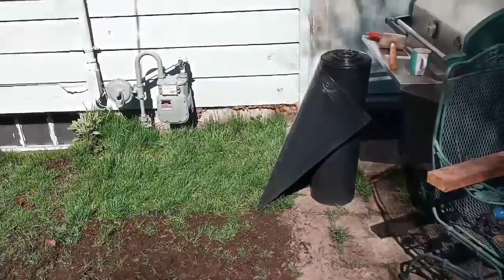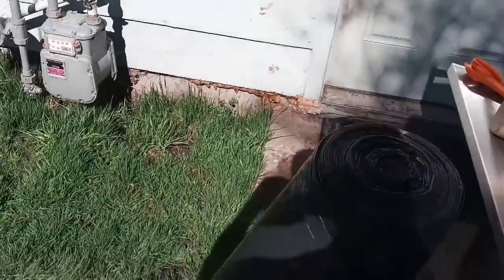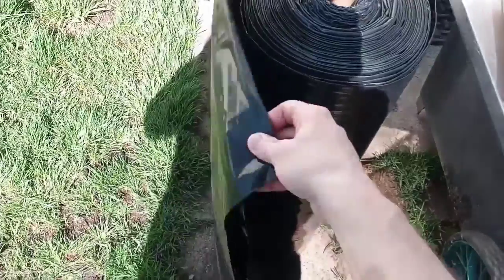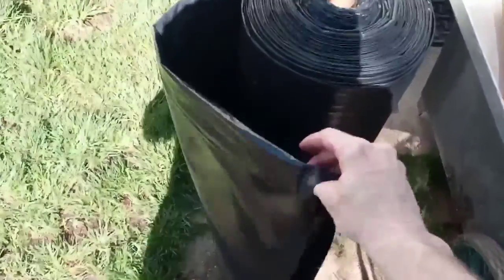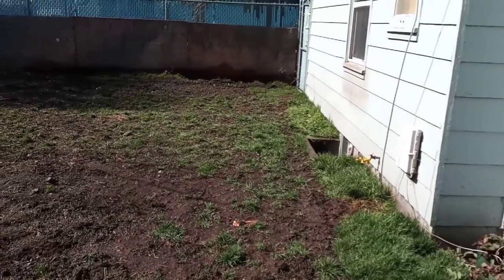So there's my plastic. Six mil. It's 2,000 square feet — I think it's 20 foot by 100 foot — so I'll have plenty. I'm not going to do the whole yard, but it's thick enough to do the job, and hopefully I can reuse it.